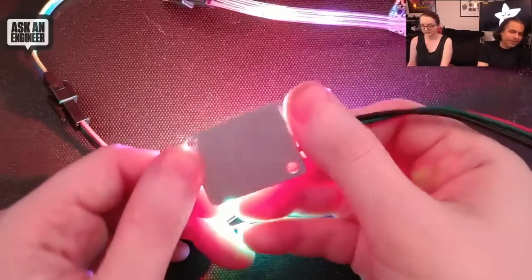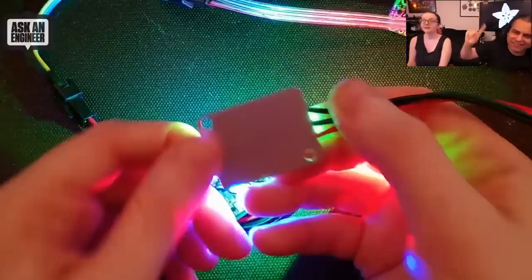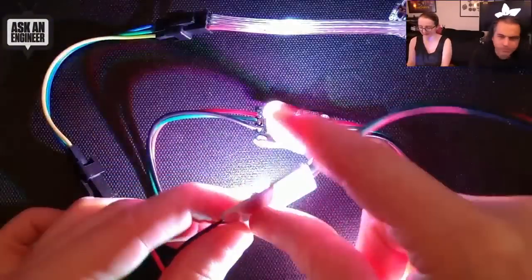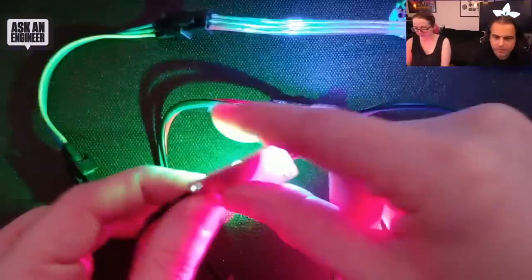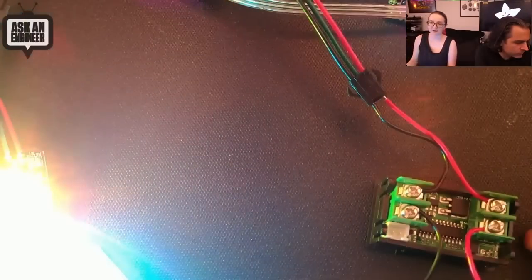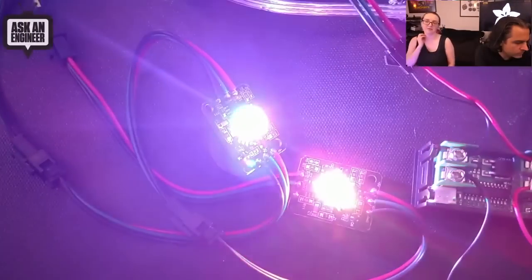NeoPixels are already very bright, but these are at a completely different level — you have to look away. The bottom has aluminum-backed PCB for thermal relief, and there are two mounting holes. Just be aware that each one can draw up to almost half an amp, so if you want to power a lot of them you'll need a really good five-volt power supply.